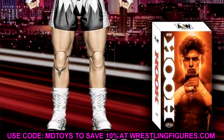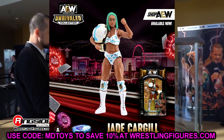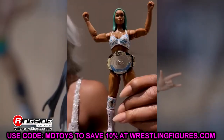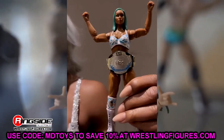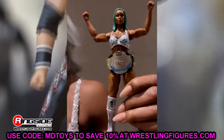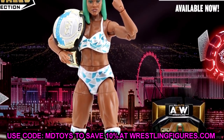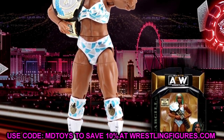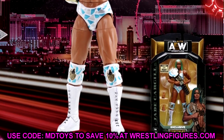Last but not least, we have the Shop AEW exclusive which is probably going up later this week — the Jade Cargill. This was kind of leaked over the past few weeks. You have this white, teal, and silver gear, you got the TBS Championship which is massive, her green hair, and she looks really good on card. It's got Jade Cargill in almost a dollar bill font, and this looks very good. I have all the different Shop AEW exclusives on card and loose, so I'll definitely be grabbing a couple of these. I like Jade and this figure is badass.